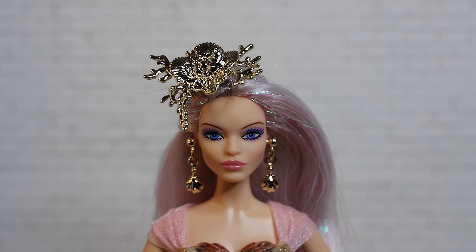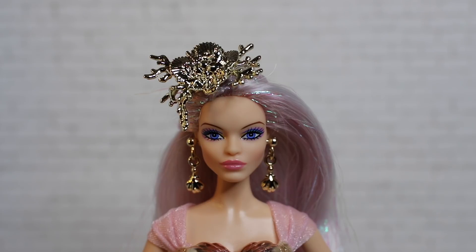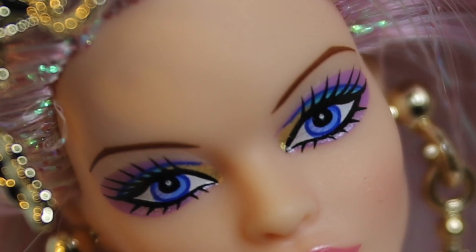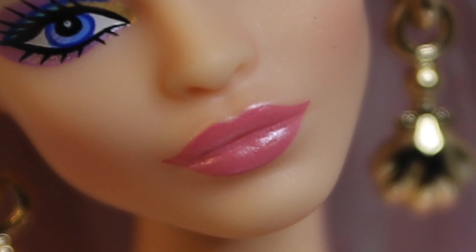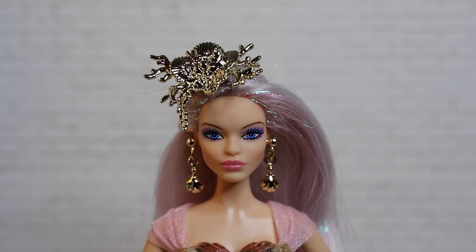For her makeup, this is not an original face sculpt — it is the Claudette face sculpt. There was a Claudette Gordon doll a little while back, and so she is sporting that sculpt. She has very arched brown eyebrows and really cute makeup. Her eyeshadow is a golden yellow on the inner corner of her eyes, with a blue beyond that, all smoked out into a light pink on either end. She has very large pouty lips drawn over with a nice sugar pink lipstick.